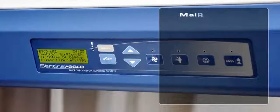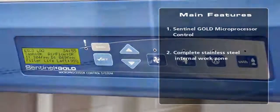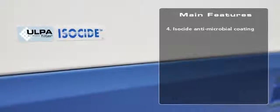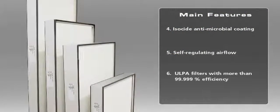The key features include a fully configurable state-of-the-art microprocessor control, multiple language selection, an attractive complete stainless steel internal work zone, an ergonomic 10-degree slope front, isoside antimicrobial coating on the cabinet exterior, a self-regulating airflow design that maintains safe airflow velocity, and superior mini-pleat ULPA filters.